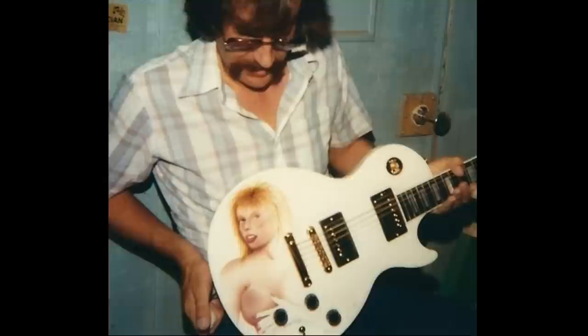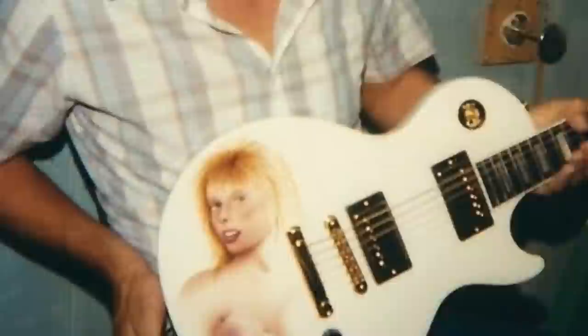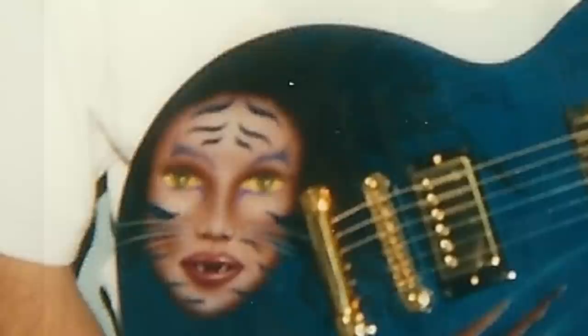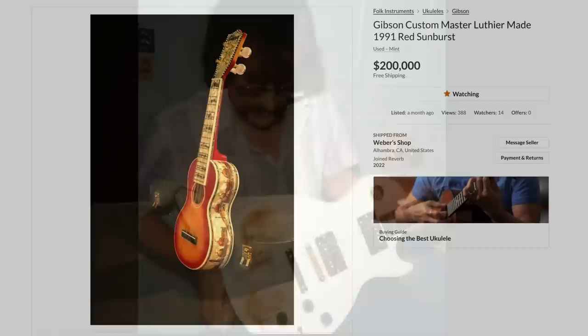The last one is affectionately known as the 'Boob Guitar' — a family friend had to hold it for photos. Naked ladies on Gibson Les Paul Customs have happened a few times, and it's part of Gibson history, as is the Fender Marilyn Monroe Stratocaster. We've actually seen this one on the used market recently. I'd call it the 'monkey lady guitar' because the proportions are very off and the face reminds me of a monkey. It's definitely the ugly duckling of the batch.